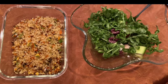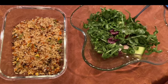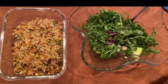Hi everyone, I hope you're all feeling well and staying home with your family. Today I'm going to be showing you how to make fried rice with cauliflower rice.